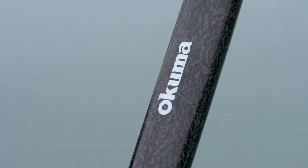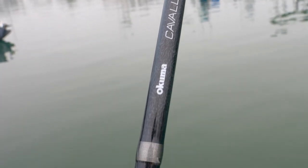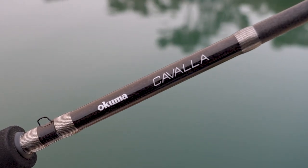These rods feature a one-year warranty, and best of all, the Kavala series is really affordable — it comes in at $99 to $119 retail. If you want to find out more information on the new Kavala boat rod series, visit okumafishingusa.com or go into a local retailer and check them out.